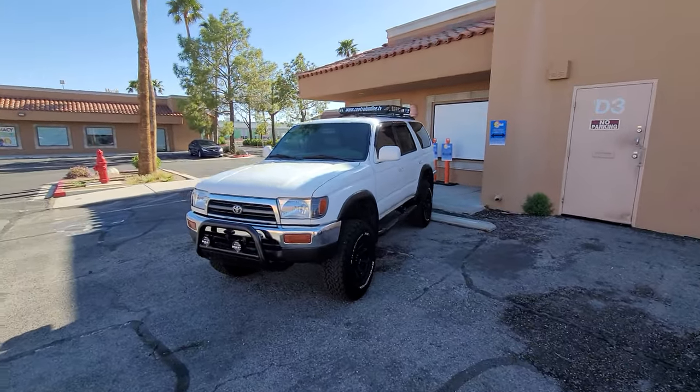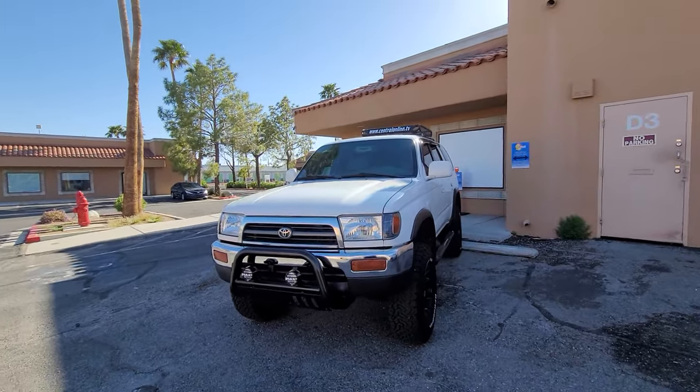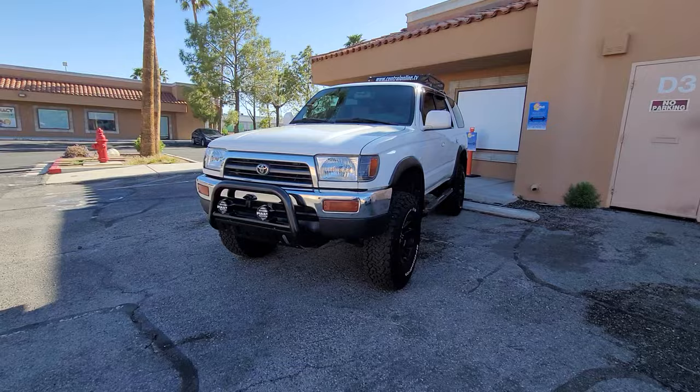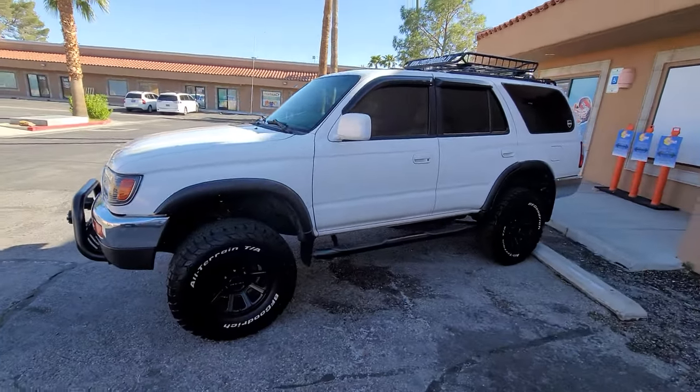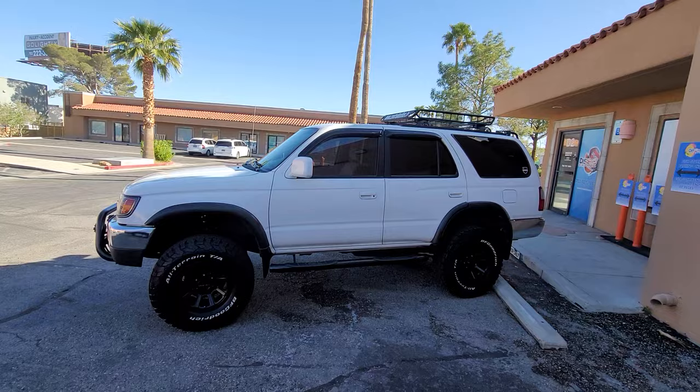Hey guys, Miguel here. Another quick video. This video is an update on my 3rd Gen 4Runner. It is nearing completion and I'm very proud of it.